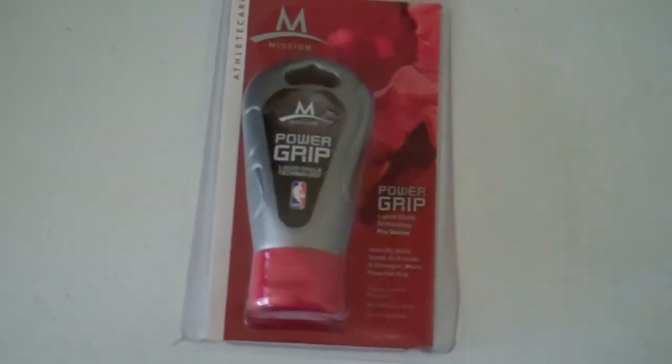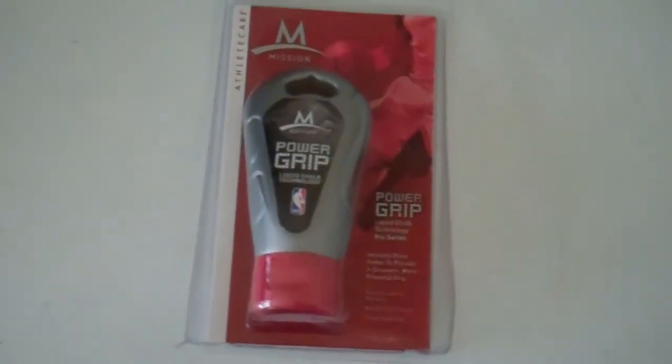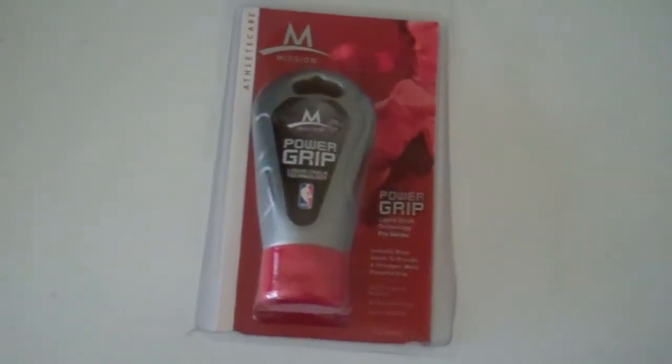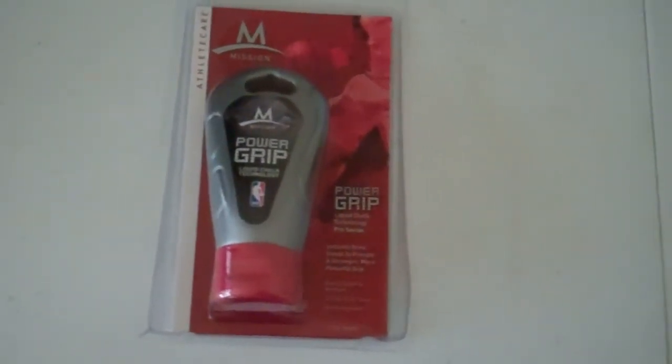Hey gamers, it's Gator. So I got this in today — Power Grip from Mission. It's an athlete care product, supposed to be basically like chalk, supposed to dry your hands for a better grip.